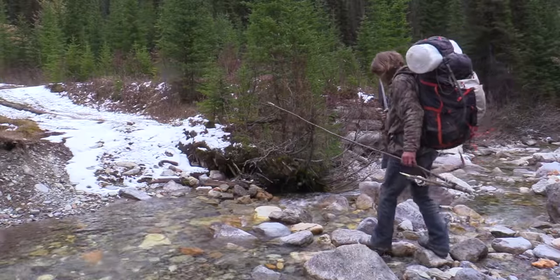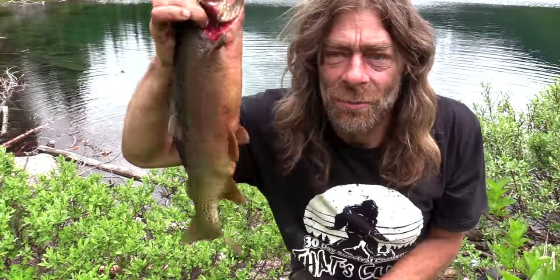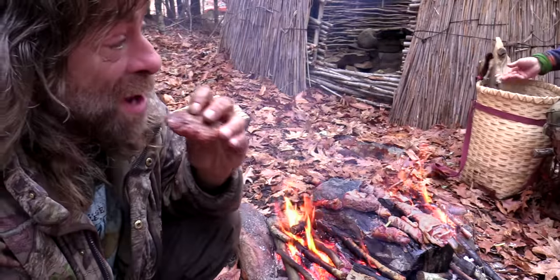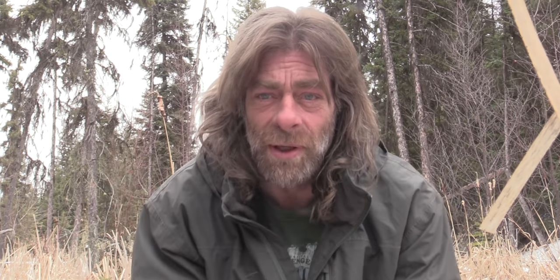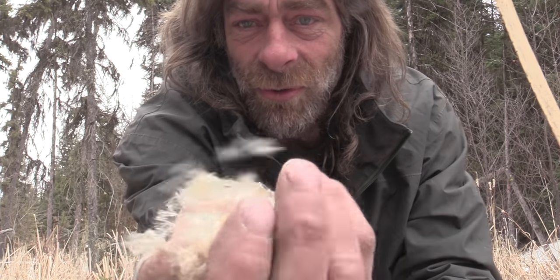I'm Greg Ovens, and this is Ovens Rocky Mountain Bushcraft. In this video, I'm going to make an overnight debris shelter, and also I'm going to take this summer coat, which has no insulation value, and show you how you can make a winter coat out of a summer coat using cattails. This acts just like down, like goose down.